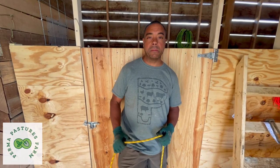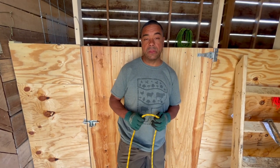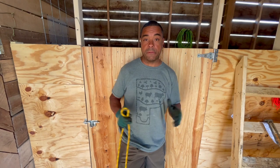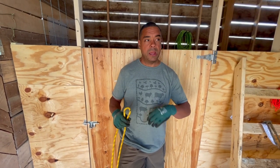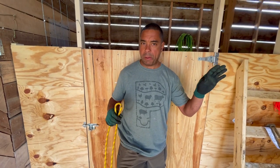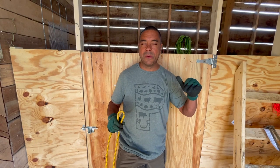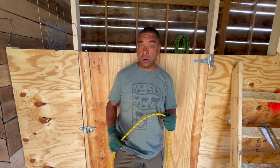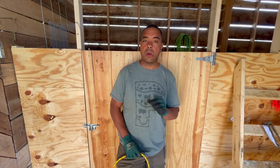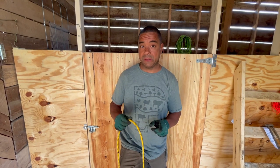Hey y'all this is Billy the Permaculture Pimp Daddy. Today we're going to talk about knots, particularly the ones we use most on the farm. This is not going to be comprehensive — if you're mountaineering or doing tree work you might have other knots. I'm going to show you the ones I use; there's not a single day that goes by where I don't use at least one of these knots.